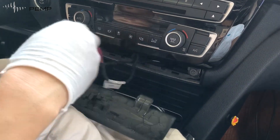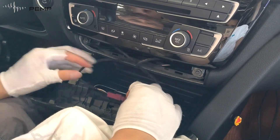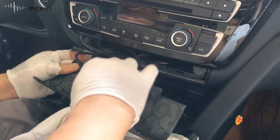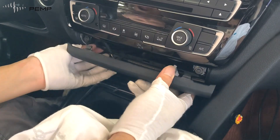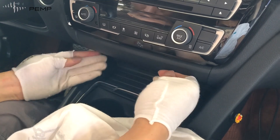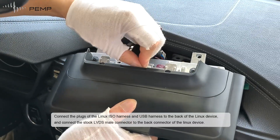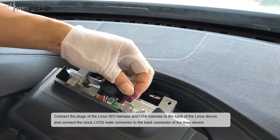Connect the USB ports and Micro USB to the USB port. Connect the plug of the Linux ESO harness and USB harness to the back of the Linux device, and connect the stock LVDS male connector to the back connector of the Linux device.